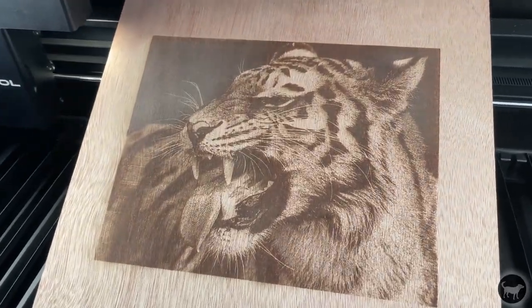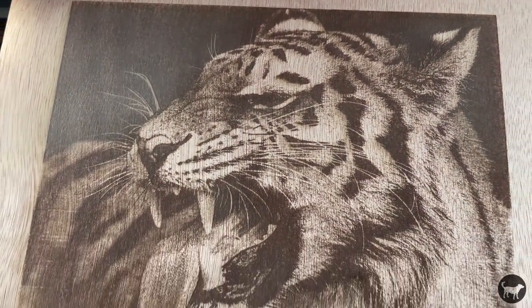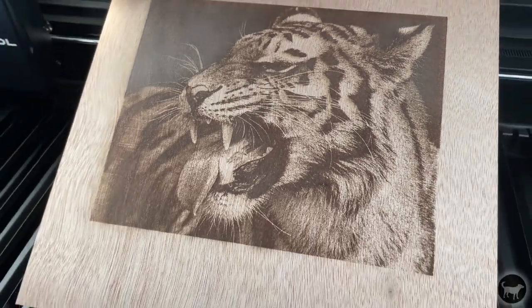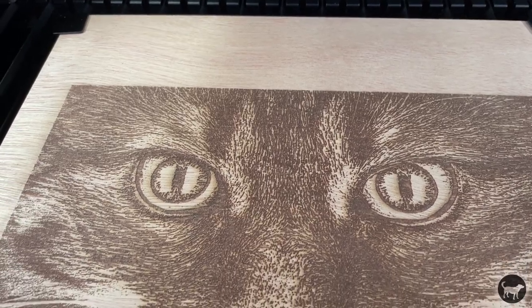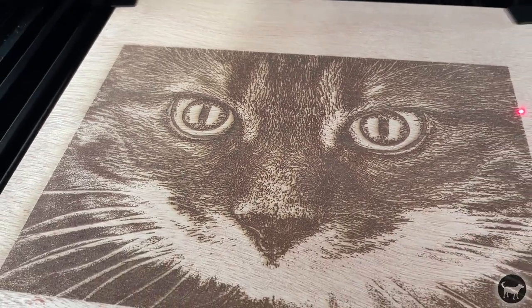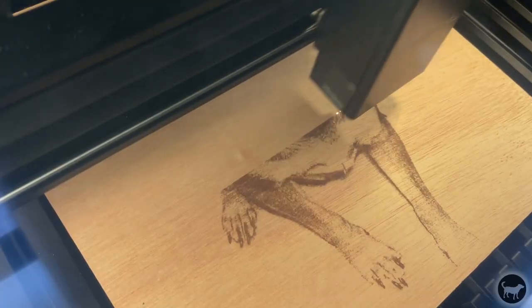Now, I did receive a machine pre-launch, so there are still some things that are coming online software-side, but what I can show you is some of the engravings that I've been able to do with both X-Tool Creative Space and Lightburn on the machine. Both currently work with the machine, and I was able to burn these images using both pieces of software.